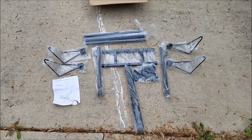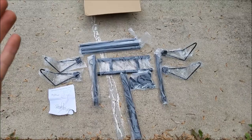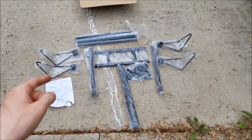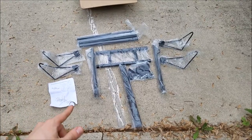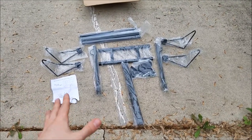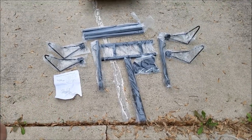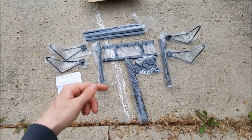Hey guys, cameleon.com here. Today we're gonna be doing a review and a build for the $50 bike rack. We found a bike rack shipped to your house for 50 bucks — they range from like 45 to 55 depending on what seller you buy it from, and we'll have the lowest price on eBay and Amazon in the description below.